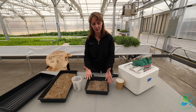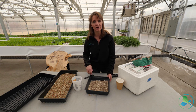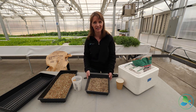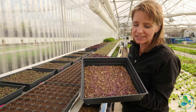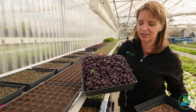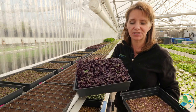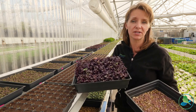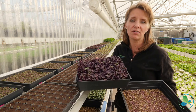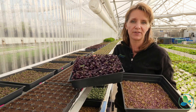Chefs clip them off and put them on soups, salads, and all kinds of dishes to make for a really tasty presentation. The radish we seeded just the other day have already germinated — they're tiny and just getting started, but in two weeks they'll look like this: a beautiful deep red color with a nice radishy flavor that chefs will buy for about $10 a flat.